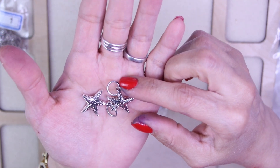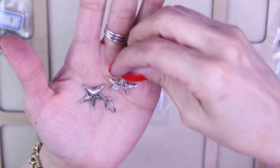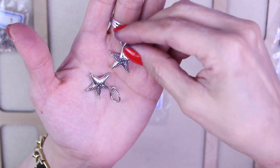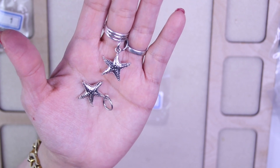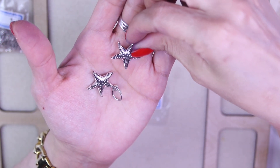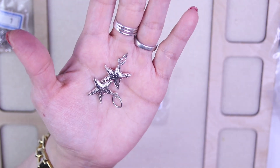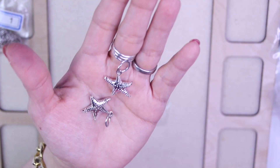For number two, we've got two pieces of 22.5 millimeter starfish charms. Sorry, my finger is blue from eating blueberries and it's not coming off easily. But look at how pretty these starfish charms are — we get two of them!